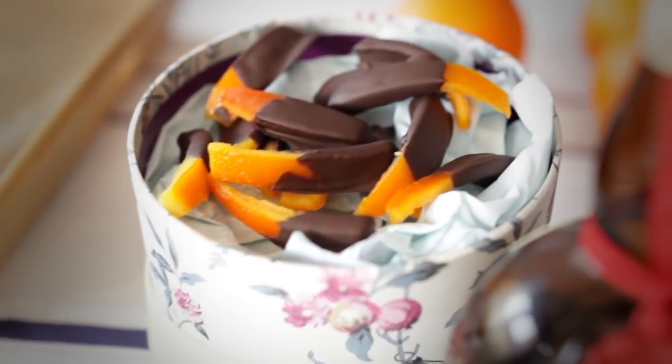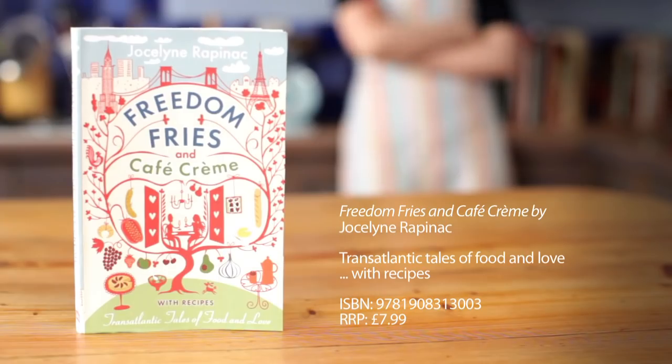The recipe makes about 30 to 40 chocolate-dipped orange pieces, which make lovely gifts.